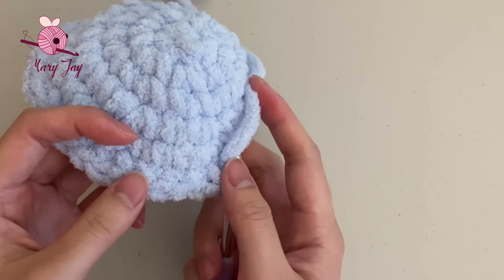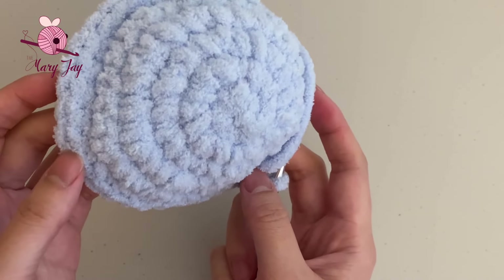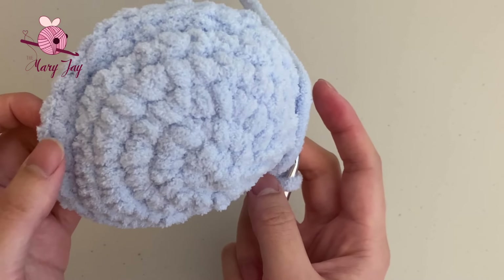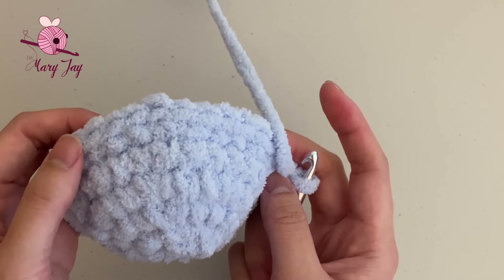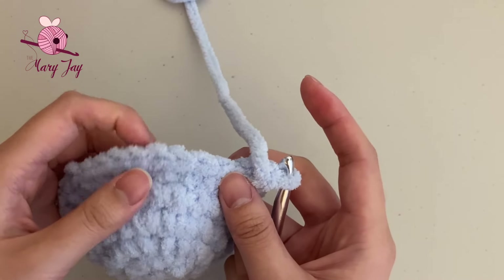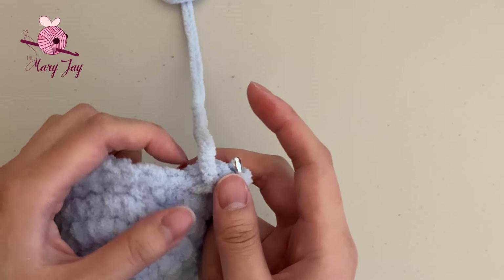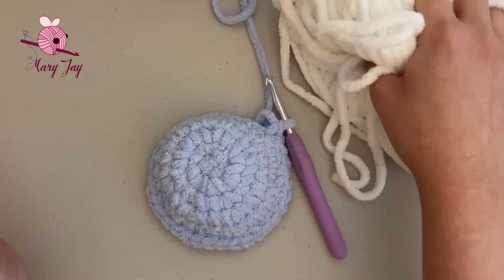Count your stitches to confirm 35 total: 1 through 35. We're going to start using our belly color in round seven — for me that's white. Grab your white yarn and don't forget to add your stitch marker into the last stitch.